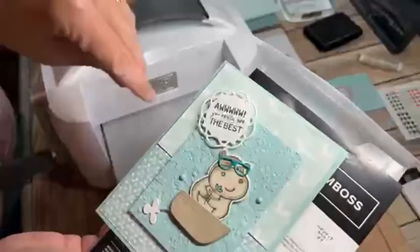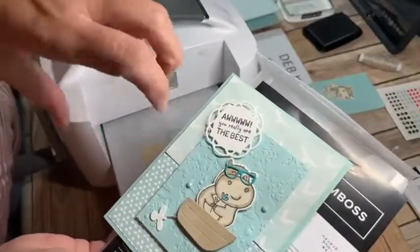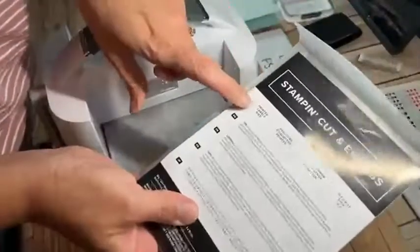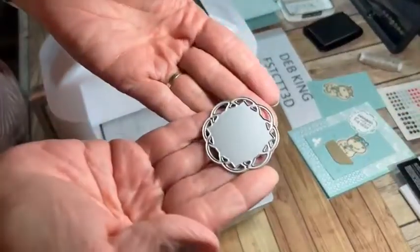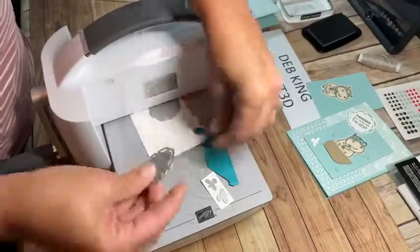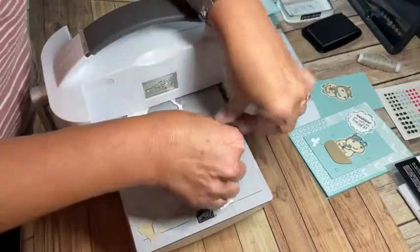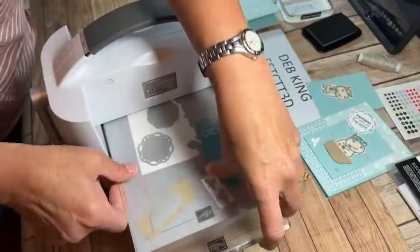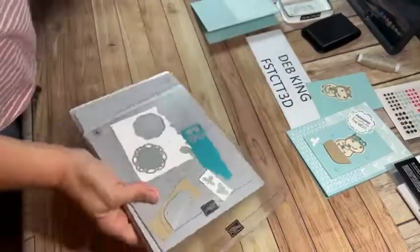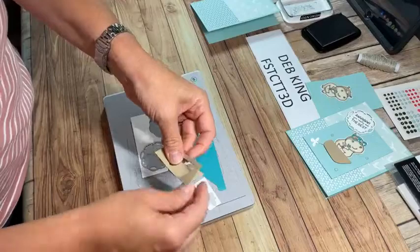I also pulled out the Painted Labels dies today. I wanted to put the sentiment in something like a punch but didn't want just any punch. As I was looking through my dies, I loved how the Painted Labels die looks — not really a cloud, not a sunburst — just a perfect shape for the sentiment. This die set was the perfect choice. I'm grabbing a scrap of white cardstock, running it through, and now I have all these pieces ready.